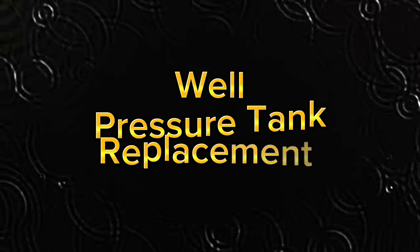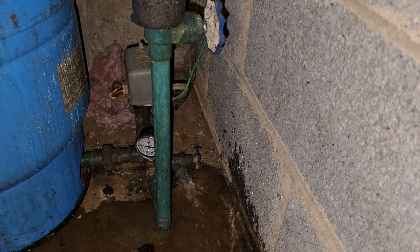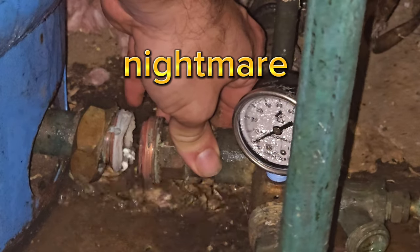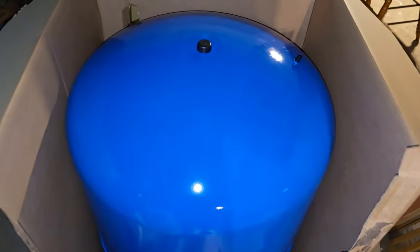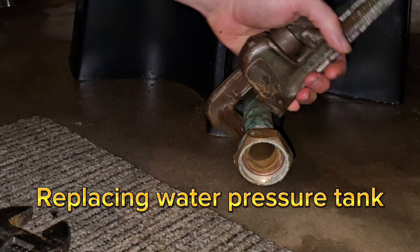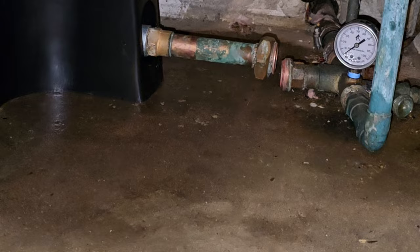One day I was taking a shower and suddenly noticed that my water pressure was really bad. I thought this was going to cost a fortune and could be a nightmare. But wait, you could possibly do this yourself. So watch as I go through the adventure of replacing my own water pressure tank. It takes a little bit of work, some mistakes, and multiple trips to the store — but we did it.